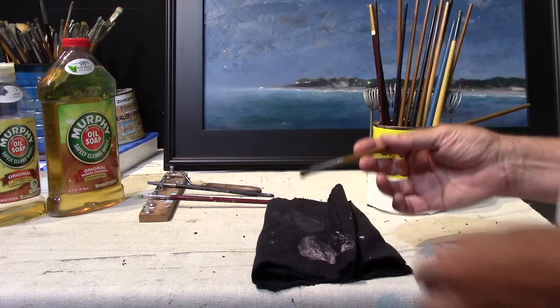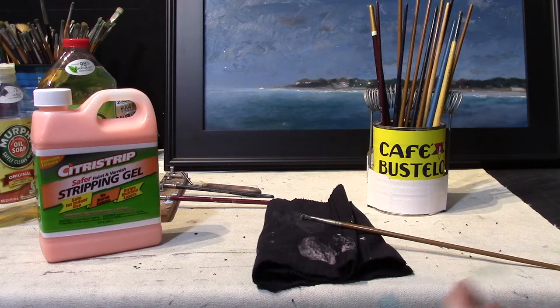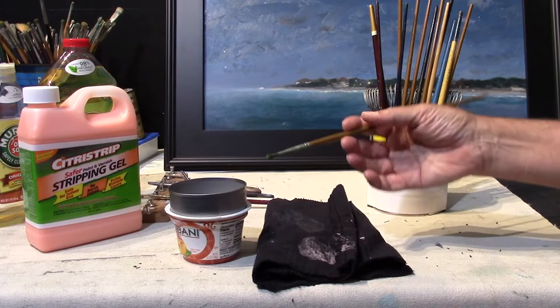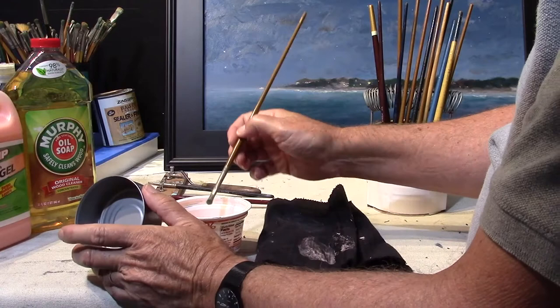What I'm going to use is this stuff called Citrus Strip. It's a paint stripper. The old kind of paint strippers were usually really strong and had a heavy scent to them. This one doesn't have much smell at all, and it's strong enough to cut the paint but not so strong that it'll rip apart the brush. After that we're going to hit it with some Murphy's Oil Soap.